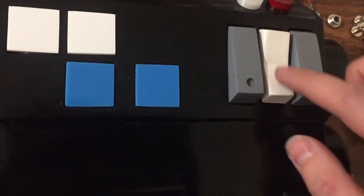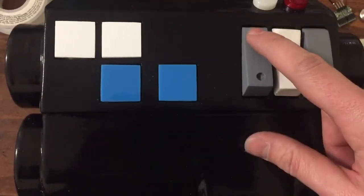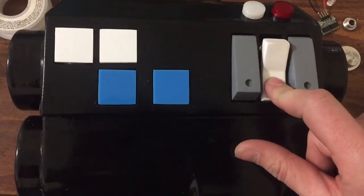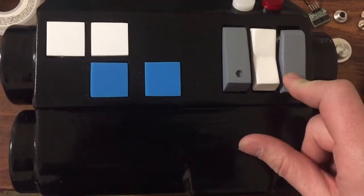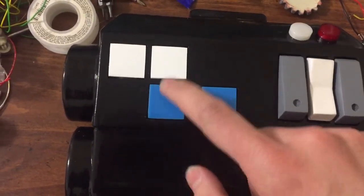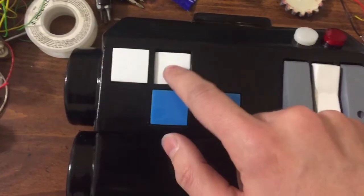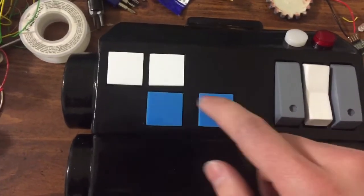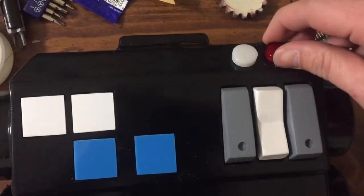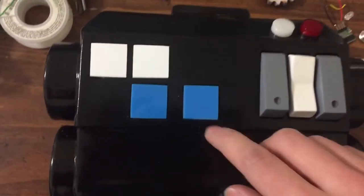This one is an angled one. Both of these are just sloped here. And both of these here just have holes underneath, and lights will shine through for both of those.